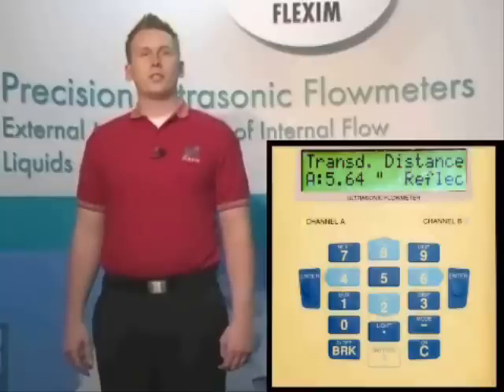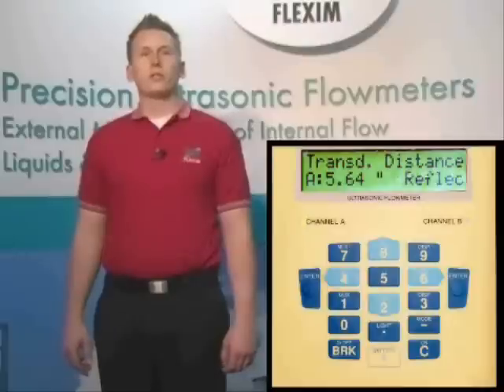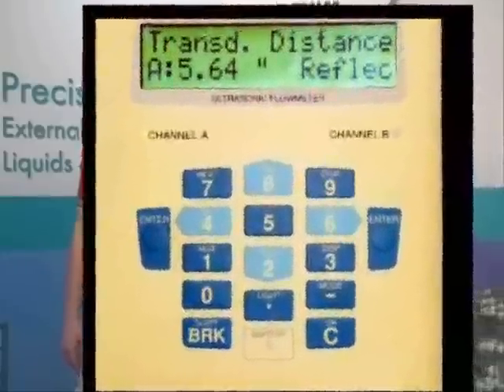This brings us to the transducer distance screen. Now that we've told the meter how many sound paths to use, it's recommending the optimal distance to place our transducers apart on the pipe. Since this is reflect mode, we'll have both transducers on the same side of the pipe. We simply measure from the face of one transducer to the face of the other.